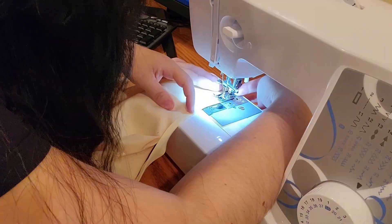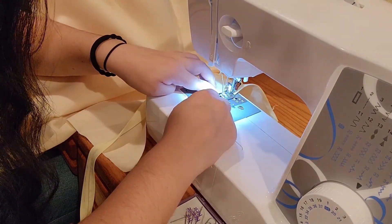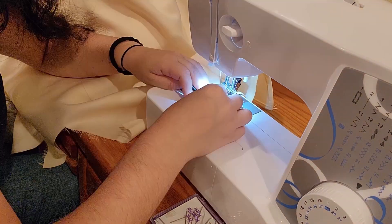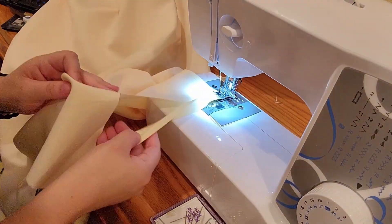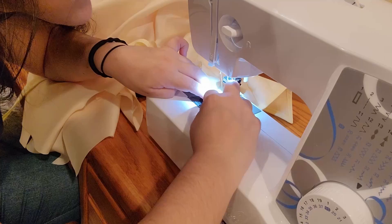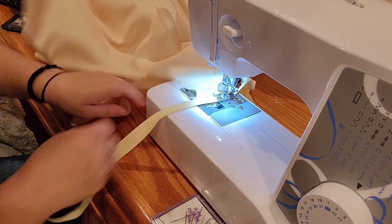Sew bias tape over the raw edges of the neck hole making sure to fold your edges down. Then start on the bottom hem — fold and sew bias tape around the bottom points of the poncho. For the inward facing points you can pull the edges straight and then sew directly across. The outward points are extremely difficult and it was really hard to shove my fingers around the bias tape that close to the sewing machine. I ended up doing this by sewing down past the point, back stitching a bit, and then folding the bias tape back up around it.